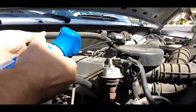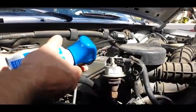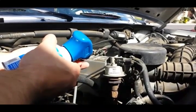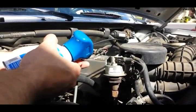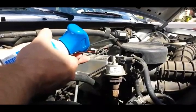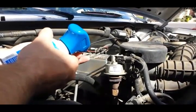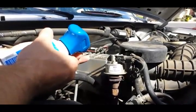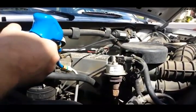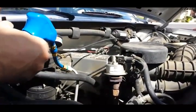What the low pressure switch does is it's designed to protect your compressor — if it gets low on refrigerant, it shuts the compressor off so it doesn't kick on and off repeatedly, which would ruin the clutch and the compressor. So it's a fail-safe. It's also essentially a relay that switches power from your control unit out here to the compressor.